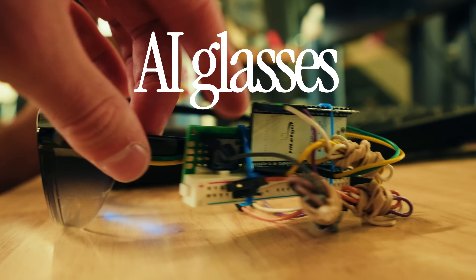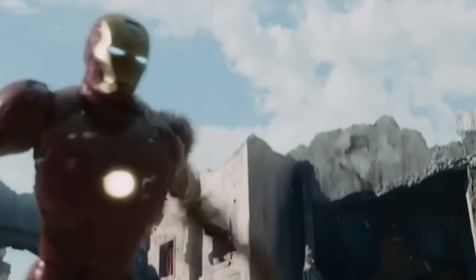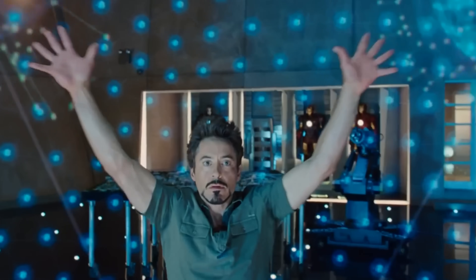This video is about AI glasses that teach you how to be an engineer. You know the best part about being Iron Man? You can fly, shoot lasers. That's pretty cool. But you know what's cooler? Building anything you want by chopping it up with one of the chillest robo-buddies to ever be put to film. That is really cool.